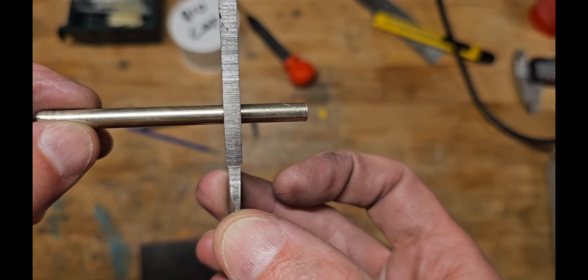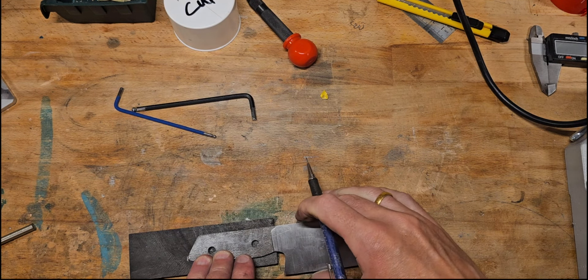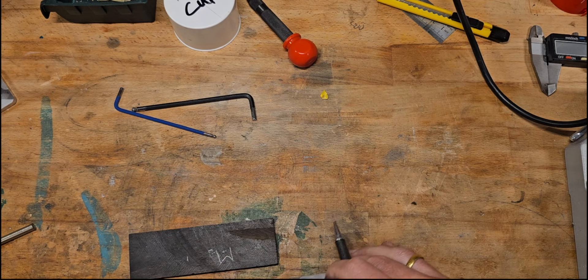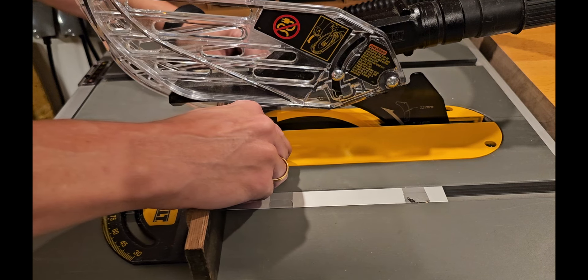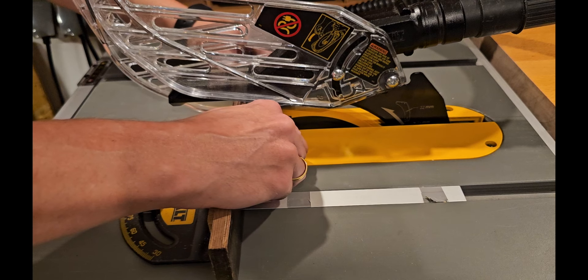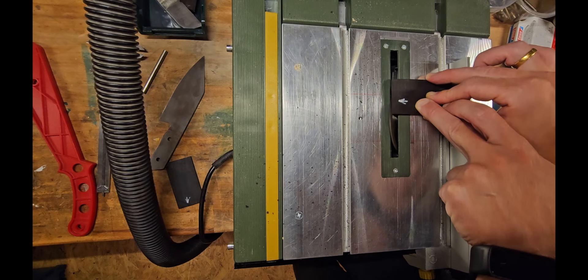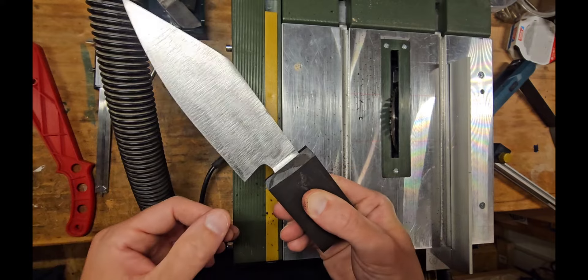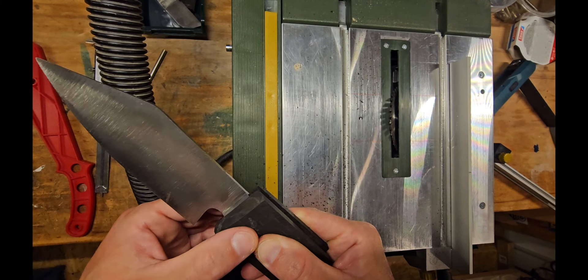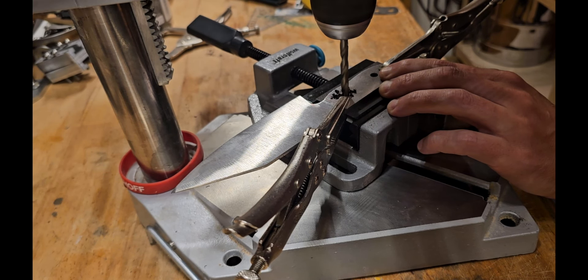Once that's done, checking if the pins are fitting and then marking and cutting the wood roughly to size using the table saw. You have to be careful because I only have these two little pieces left and they're not even the same thickness. Working on that a bit as well, and putting an angle on the edges so the transition into the handle is not too steep.